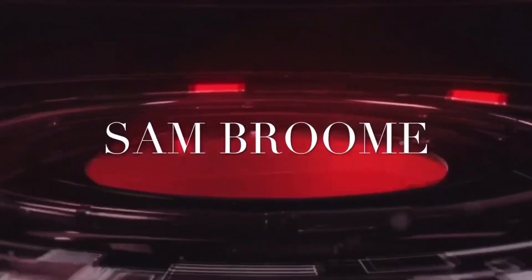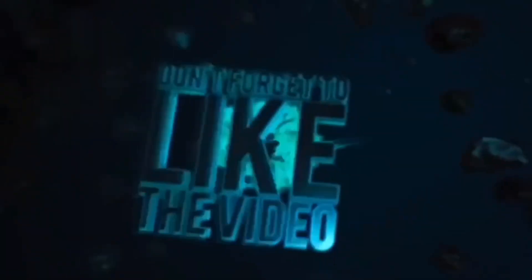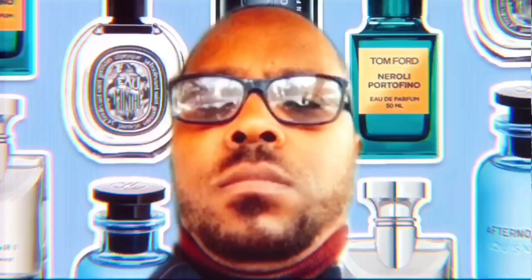Four new joints added to the collection from the Middle East — stay right there after the intro we'll talk about it. What's going on YouTube, it's your boy Sam Broom back to give another video. I got four new joints all from the Middle East, I'm ready to dive into it.